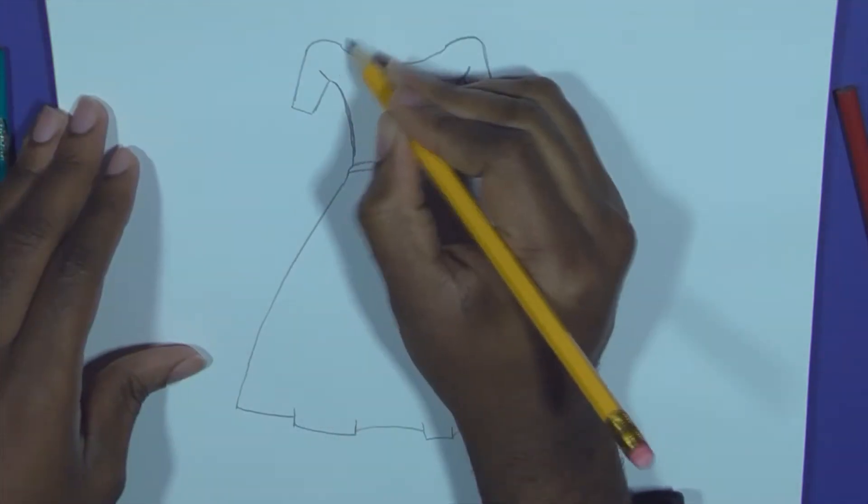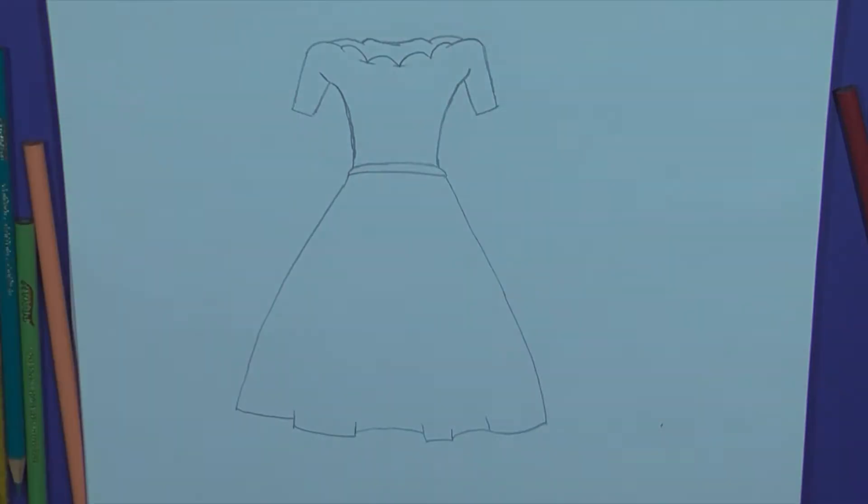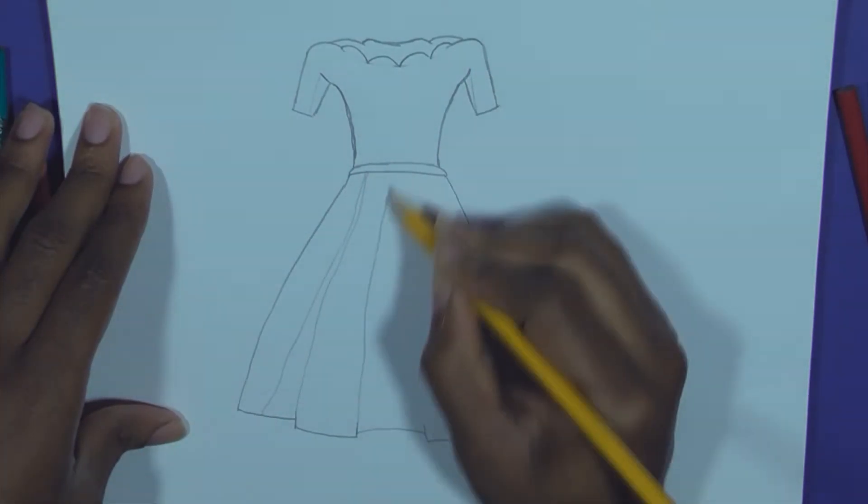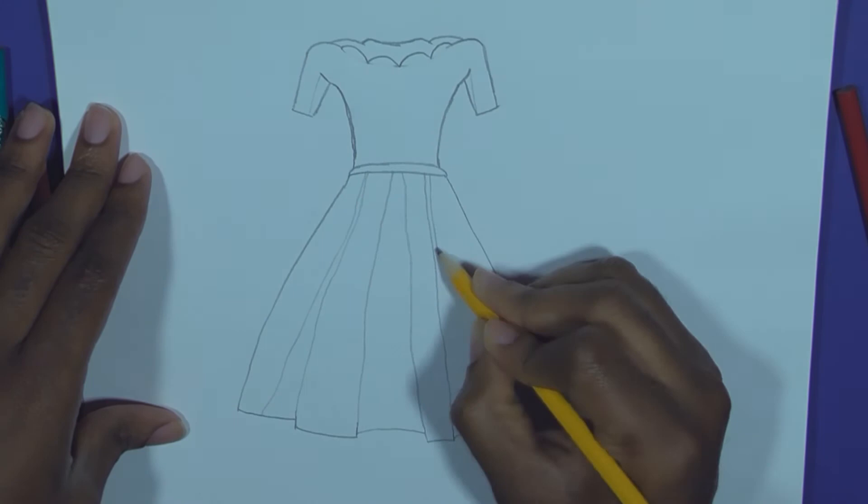Add this smooth curve around the neck so you can make smoother curves of the design. Add in these lines to help us when we color the drawing. Use these demarcating lines to help us when we color the shadows.